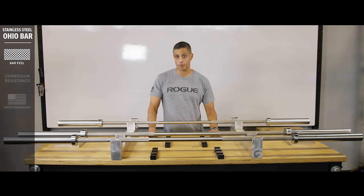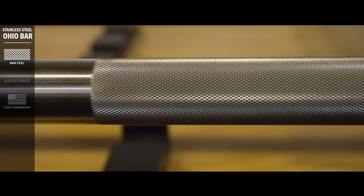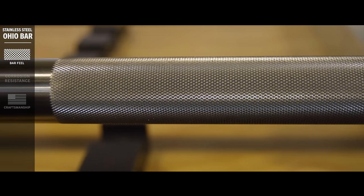There are a number of things about this bar that make it unique, the first being the feel of the knurl. Because there's no plating of any kind on this bar, you're able to experience the knurl as we intended. It offers a firm grip without feeling sharp.